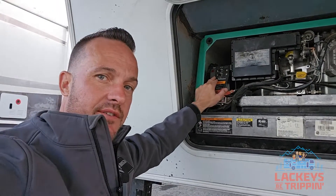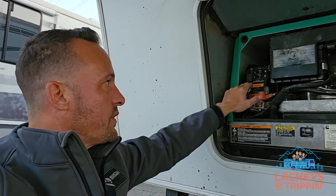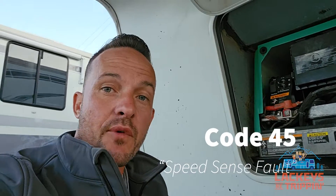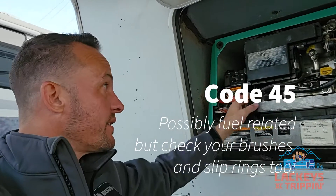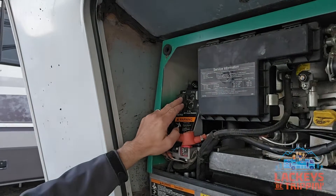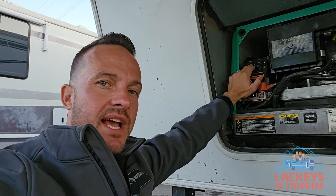Once I shut it off, I did get a fault. When you get a fault on these Onans, you're going to get three flashing lights on the red, then a pause, then another set of flashes. If you click the stop/prime once, it's going to read out a fault. In this case it was four flashes, a slight pause, then five flashes — that was a code 45. Code 45 is a speed code: it says the generator is not running at the right speed. No matter how I adjusted it, if I idled it up or anything, it still would not produce power. The red light on the start switch was just flashing instead of being solid, which tells you the generator is not generating power — it's just running for no reason.